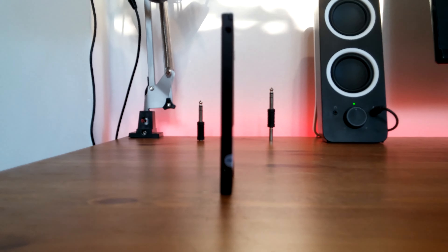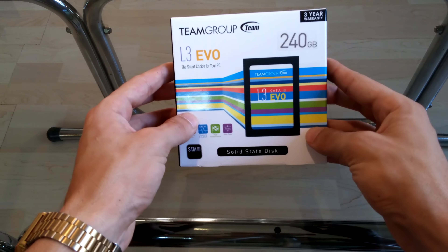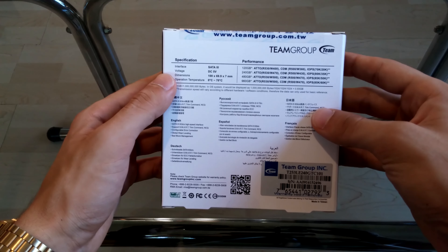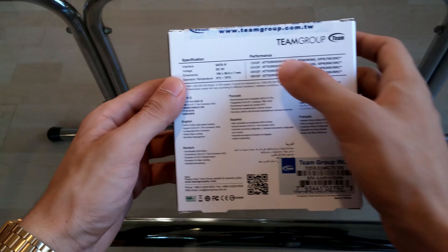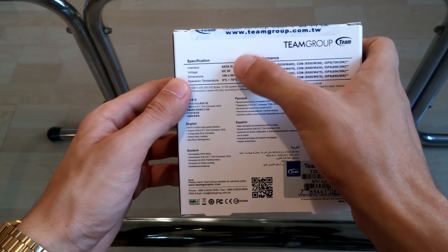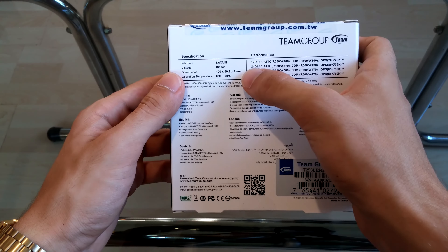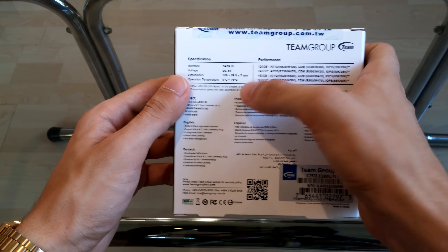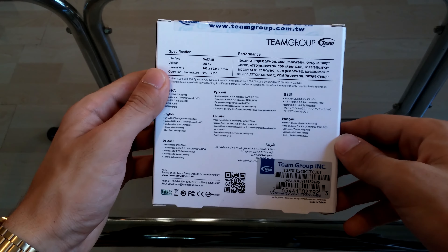There are 4 versions of this SSD where storage and speed vary. For example, there's the 120GB which has the slowest write speeds at 400MB per second, and the 960GB and 480GB which have the fastest write speeds at 500MB per second. The 240GB, which is the one I have, has write speeds of 470MB per second. The read speed is the same across all variations, coming at 530MB per second.